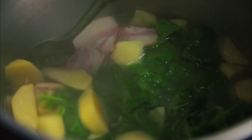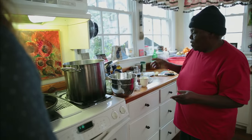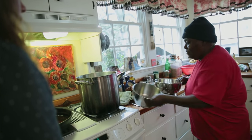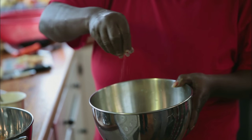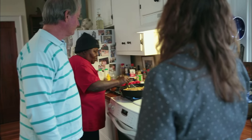I want to do it how you would do it. How about when you get back to the restaurant? Then I'm going to do it how I would do it. I'm finished putting my cornbread in. I love Lily's cornbread.